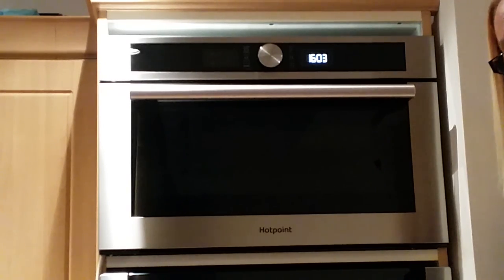It's got a 40 litre capacity, which is good for medium sized families, and it has up to 1000 watts of power. The dimensions are in centimetres: height 38.5, width 59.5, depth 46.8, and the grill is 800 watts.